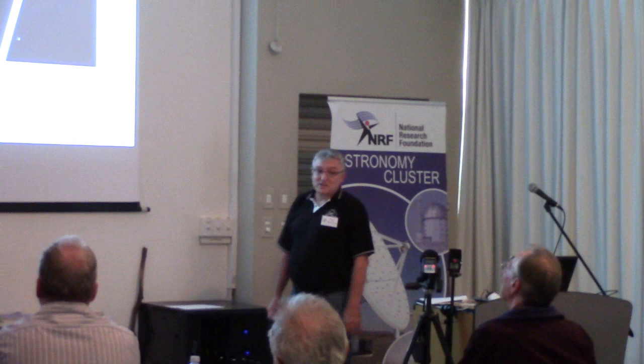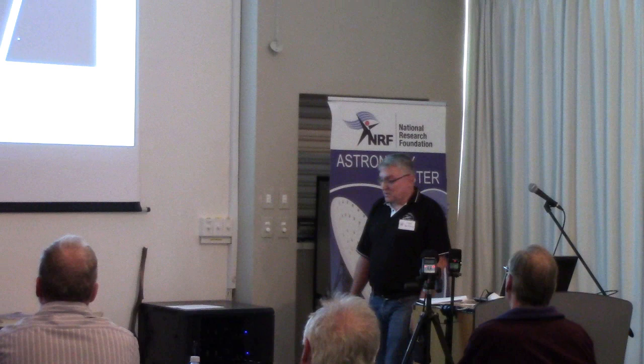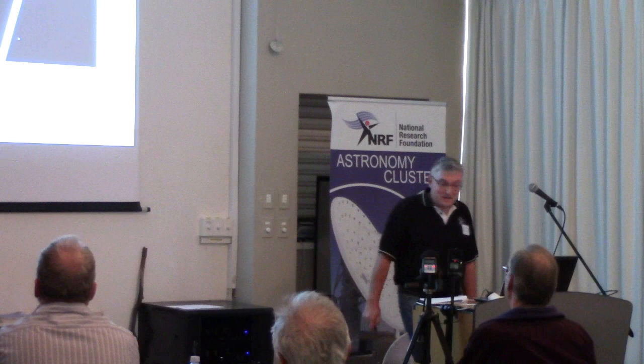The other problem I experienced was icing of the CCD camera — that took about four months to resolve, and we had to send it in to professionals to sort that out. And lastly, the observatory lies under one of the standard instrument departure paths out of OR Tambo Airport. This aircraft interference happened more often than I would like — I think this was SA226 to Munich.